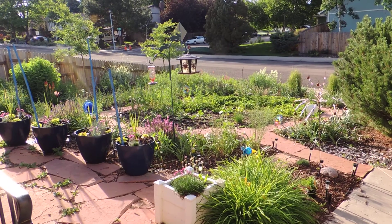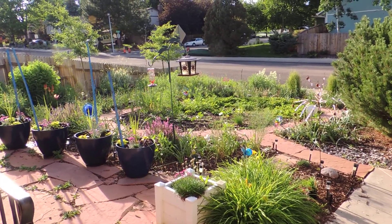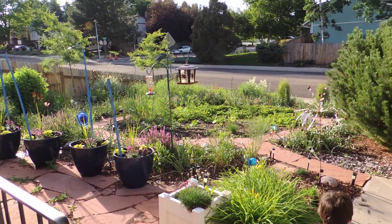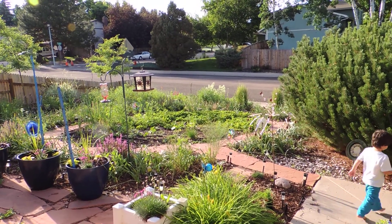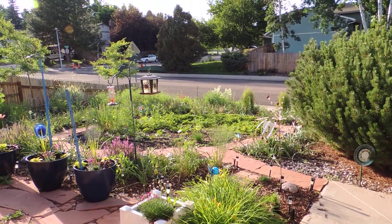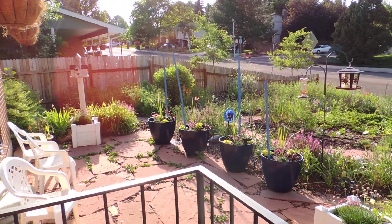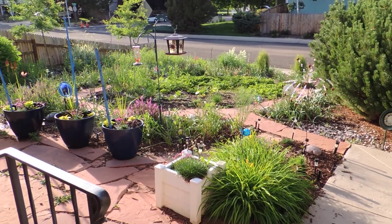This has been about four years of hard labor. This all used to be grass and rock — your standard, normal front yard — and to tell you the truth that just bores the hell out of me. So I ripped it all out and put gardens in.